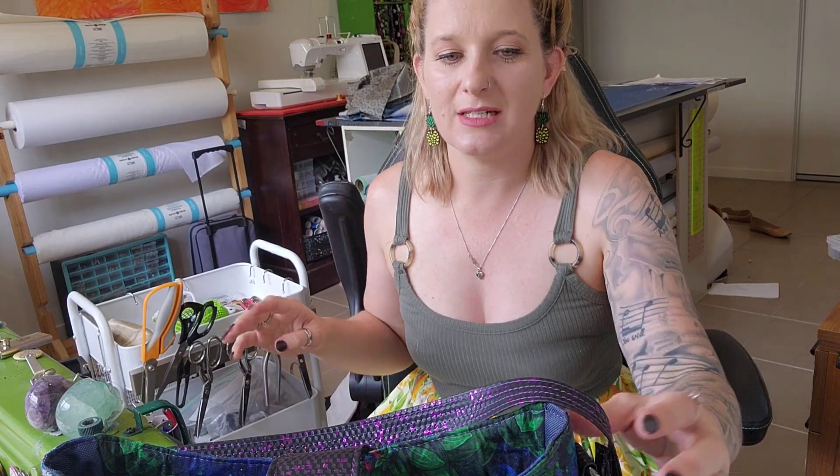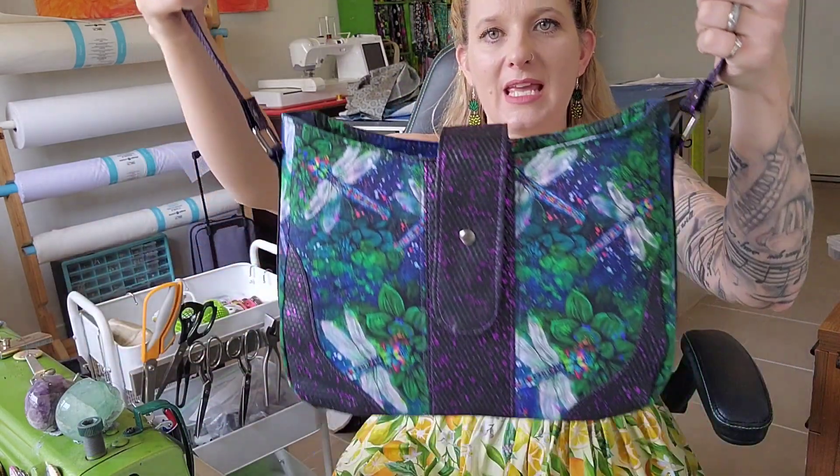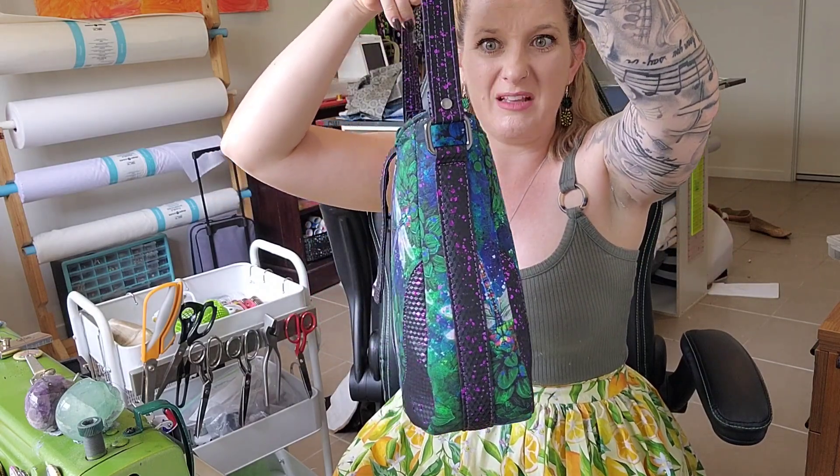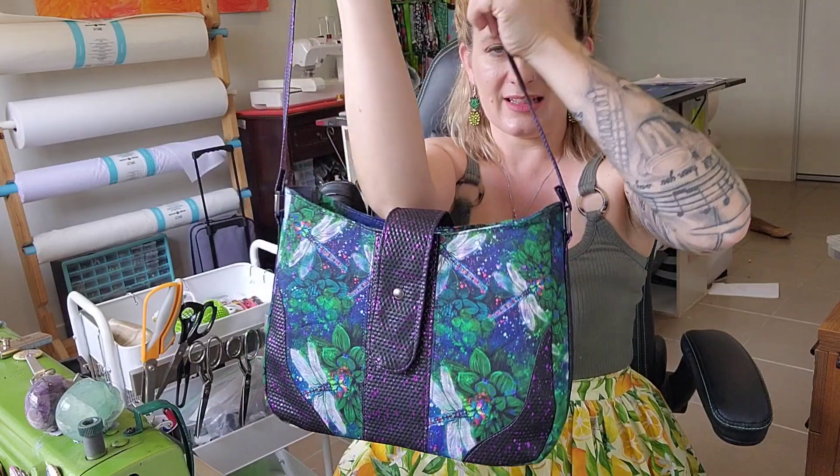Seems legit! Hello my Legitimates and welcome back to my channel. Today we are making the Karis bag by Kaya Papaya. It's super fun — I actually really like this bag. I'm thinking it might end up being my next bag.